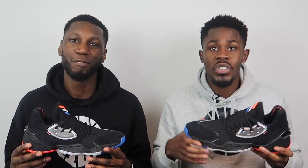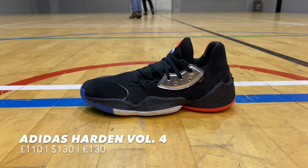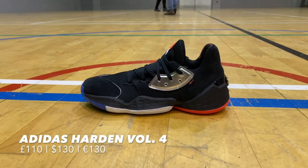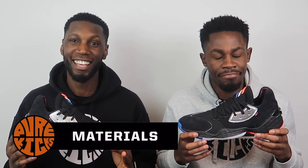The Harden line has been one of the most consistent basketball lines, especially for Adidas Basketball — facts. Today we have the Harden Volume Four in hand. Low-key, I feel like this shoe is made for the step back move — we'll get into that a little bit more throughout the video. Without further ado, let's get straight into it, starting with our favourite part of the shoe: the materials.